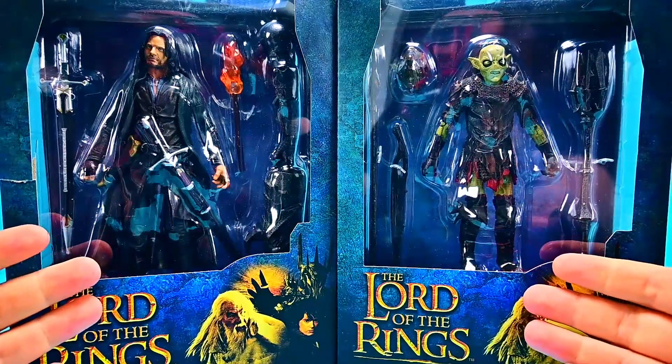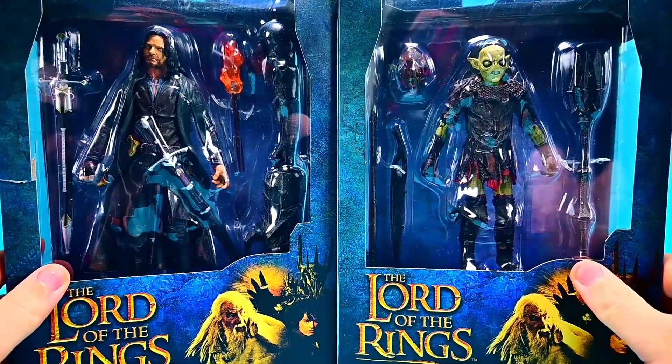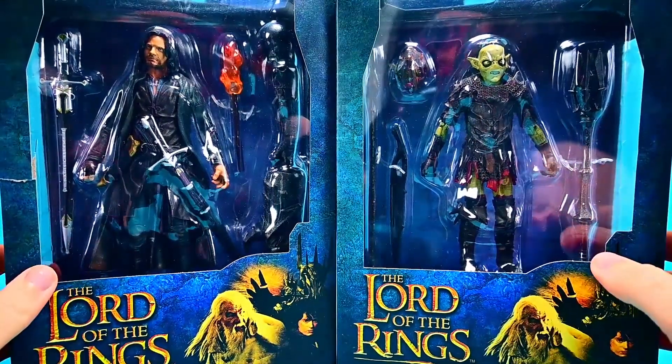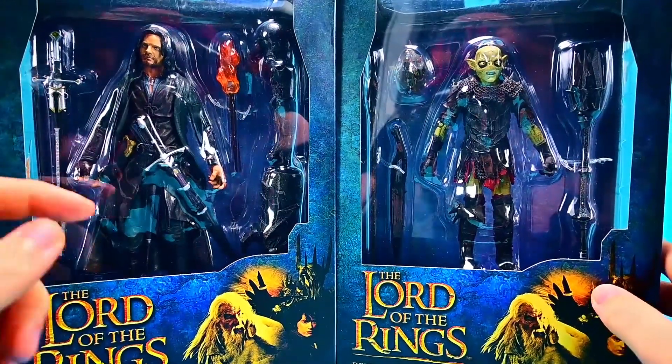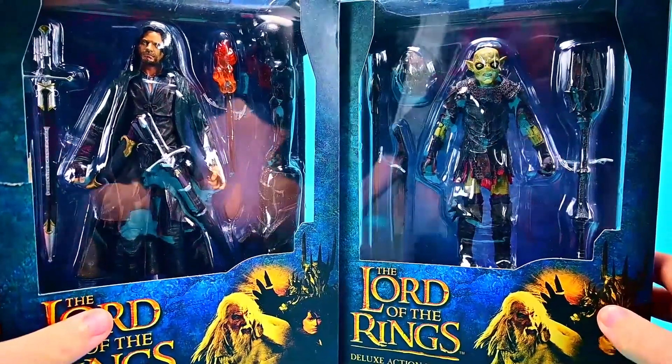Welcome back to the Austin Red Show. I'm back with more Diamond Select Toys Lord of the Rings figures. We have Wave 3 here that comes with Aragorn and a Moria Orc — two new additional figures for the wave which are really cool, and I think at least one much-needed character in Aragorn. You always got to have an Aragorn, and I think he looks really good.